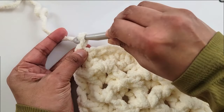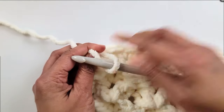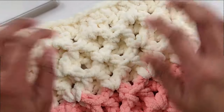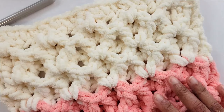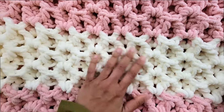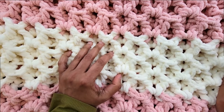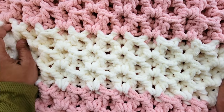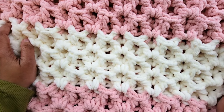Pull through that last loop and fasten off. That completes your textured blanket! If you enjoyed working this lovely textured blanket with me, don't forget to like, subscribe, and press that bell icon to receive notifications when I post new patterns. Thank you so much for watching!